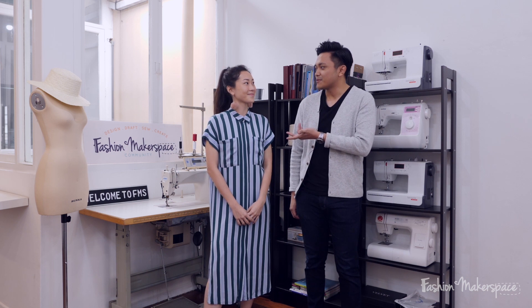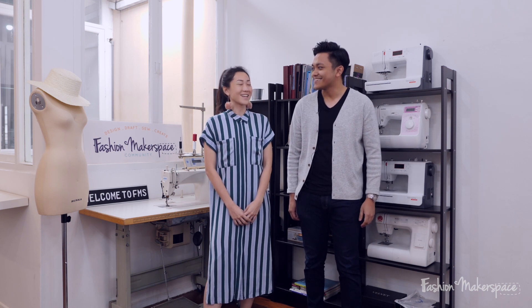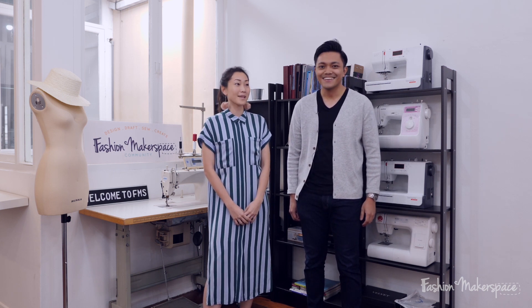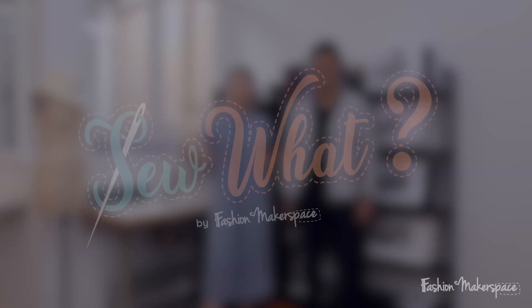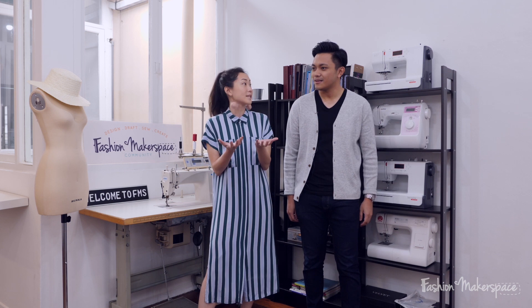Since we went through the Fashion Makerspace 101 class, I think I'll rate myself around 8 or 9. And that is the basic class, right? So I'm gonna give you maybe a 1. Because in today's So What Challenge, I'm just gonna guide you through verbal instructions and you're gonna craft out baby booties for me.